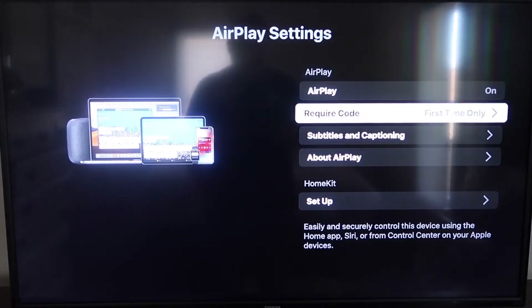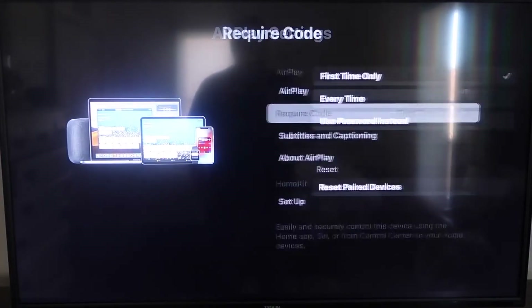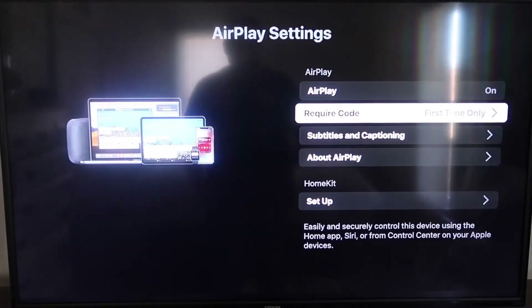For the required code option, I have it set to first-time only. You can also choose every time, or use a password instead — that's all based on preference. I'll keep mine on first-time only. Now you also want to make sure that your iPhone and your Roku are on the same local Wi-Fi network.